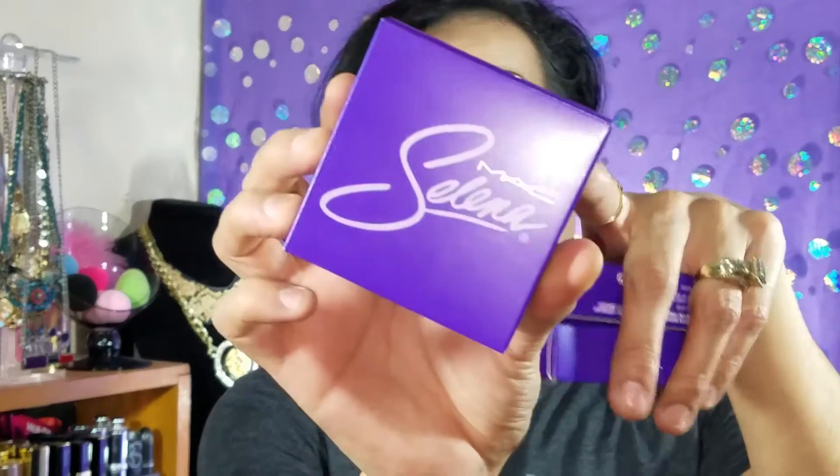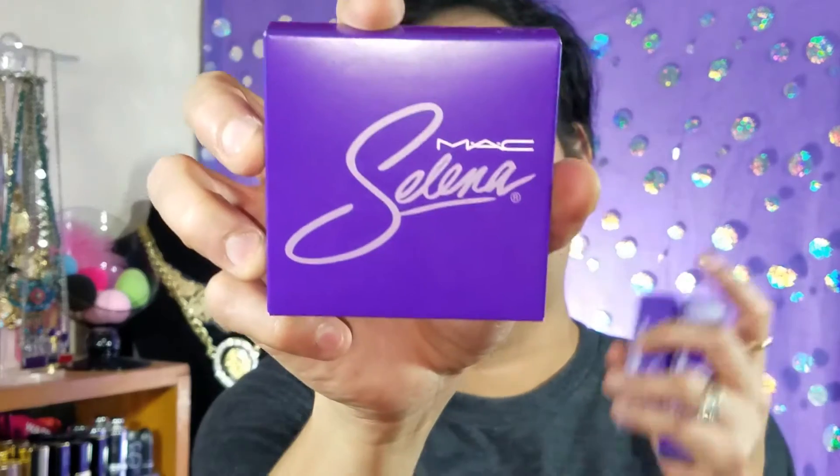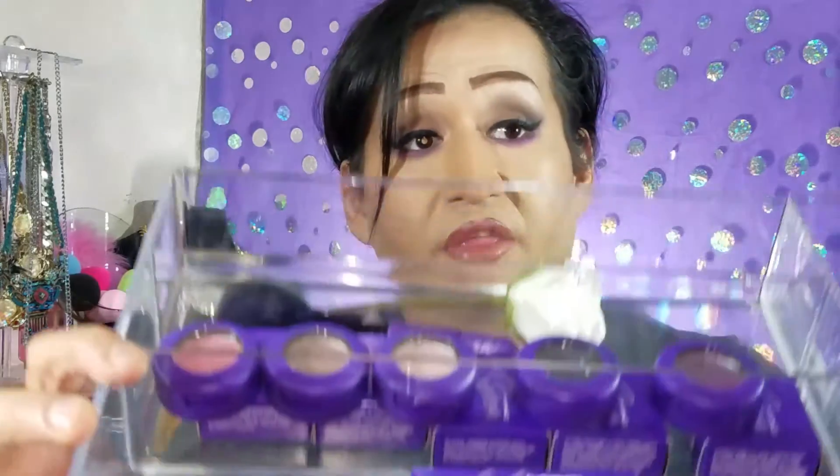I'm going to try to get another bronzer to put in the giveaway because I know a lot of people couldn't afford this collection or couldn't get it because of how fast it sold out. I want to put at least a lipstick and a bronzer in the giveaway. On MAC's website you can only get the bronzer for $29.99, and if you go to Dillard's dot com they have the bronzer, three lipsticks, and some of the eyeshadows.